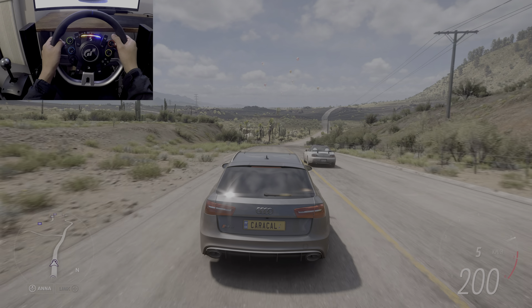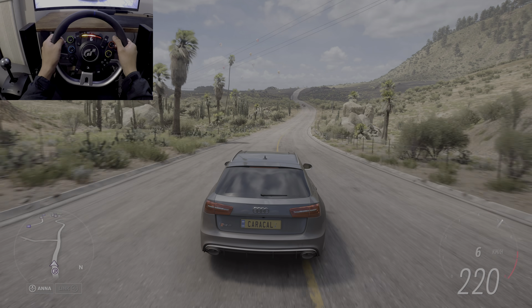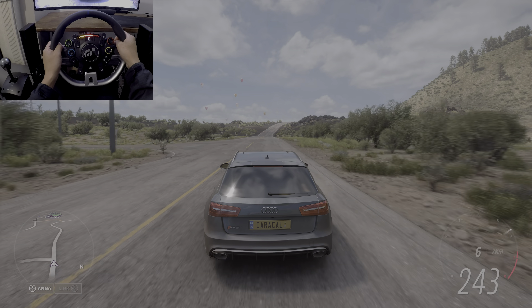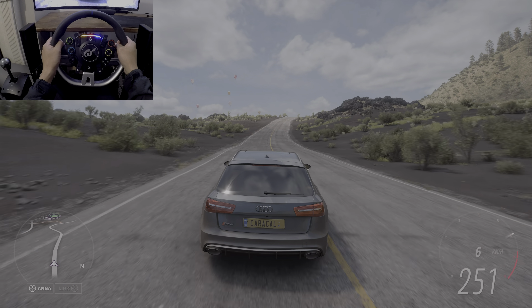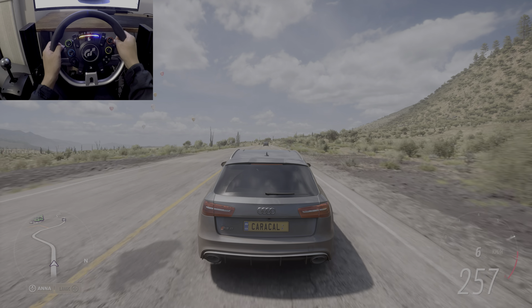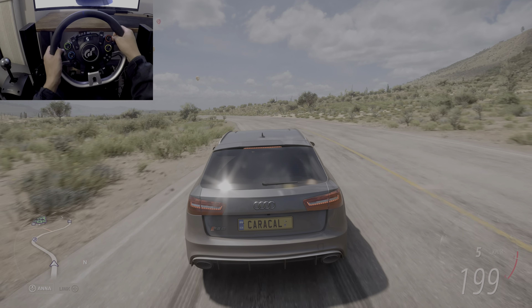I'm going to put it down here. I'm going to put the cheese on the side. I'm going to put it aside from the side. This is the sausage. I'm going to put it in the side.